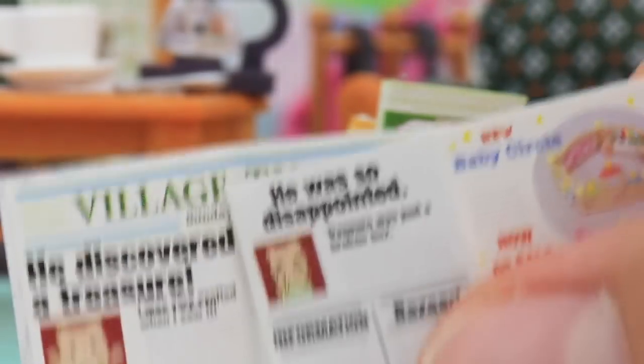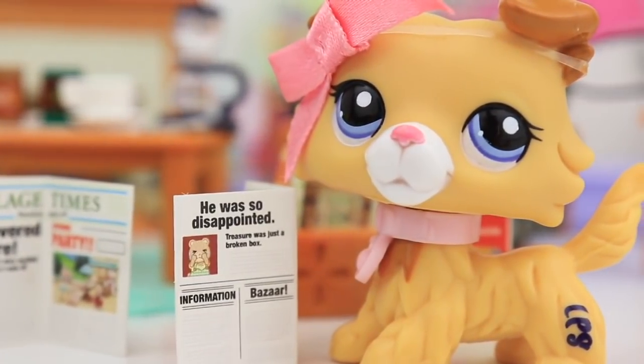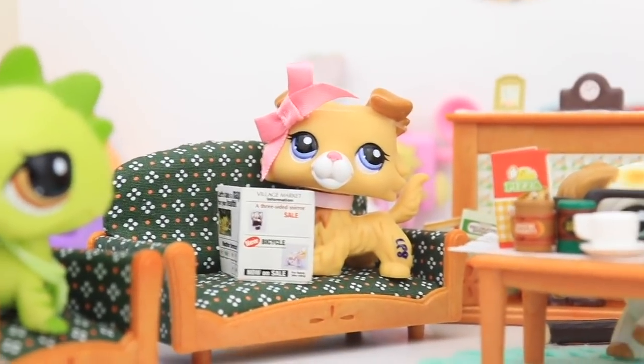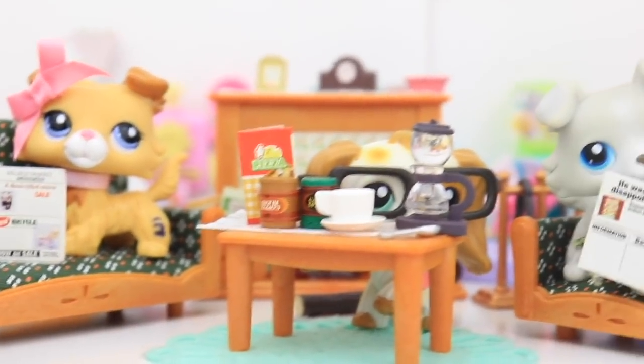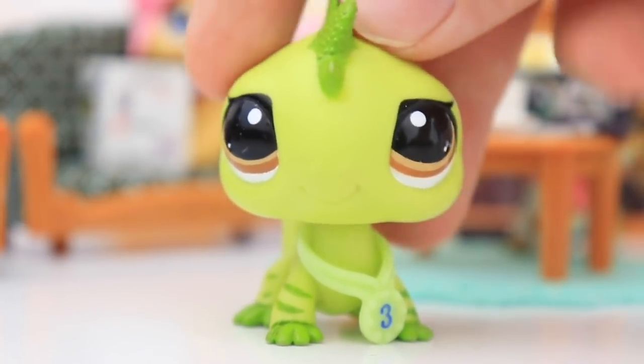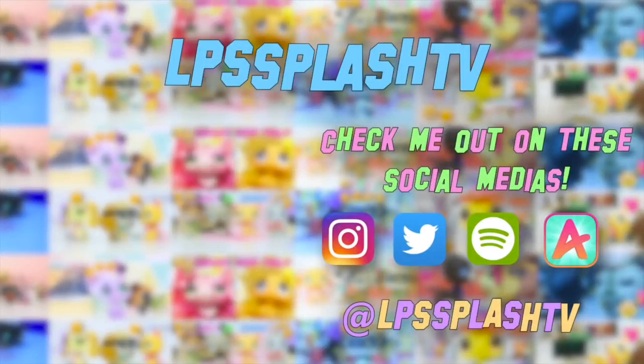It's so cute. I love it. And again guys, what I love about this is these are literally the tiniest accessories ever — they're the right size for your LPS to read. This set is just so adorable, I just love it so much. Anyways guys, thanks so much for watching this video. I hope you enjoyed it. Bye!